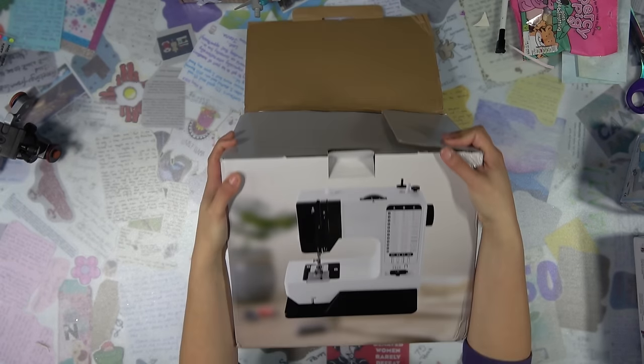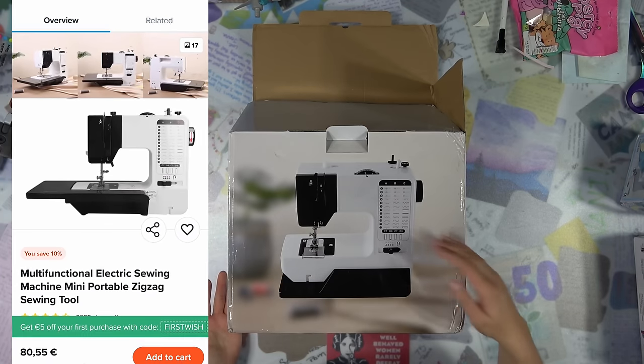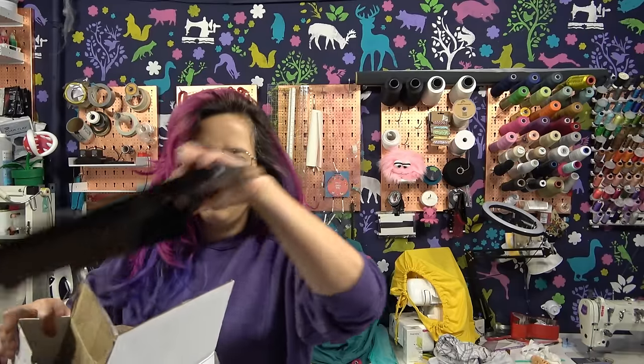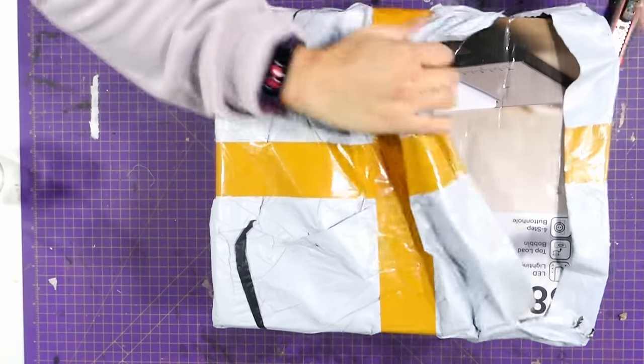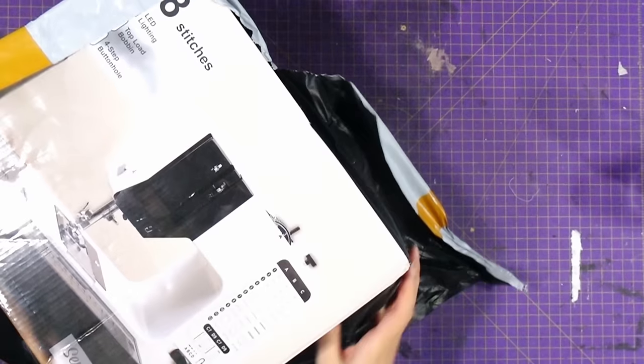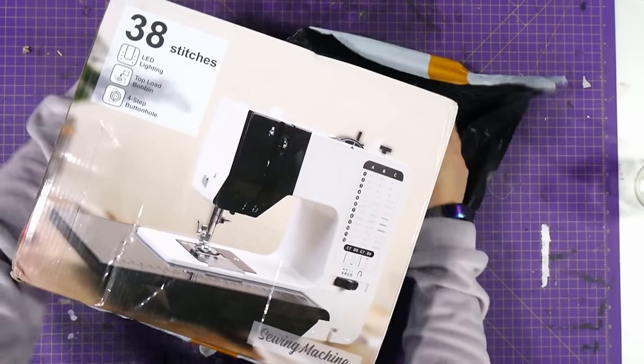I already filmed this — this is a generic sewing machine with a lot of stitches, and I definitely already filmed the intro for these. So let's go back a little bit. My shopping experience was very quick; I got the things two or three weeks after I ordered them. Let's try everything — this one is heavy. Wow, it's a sewing machine with 38 stitches, more than my Brother!